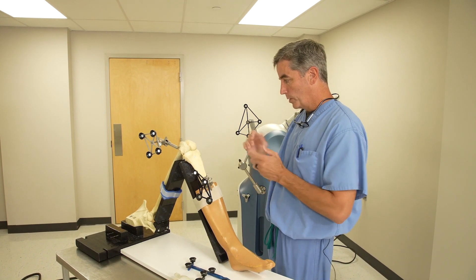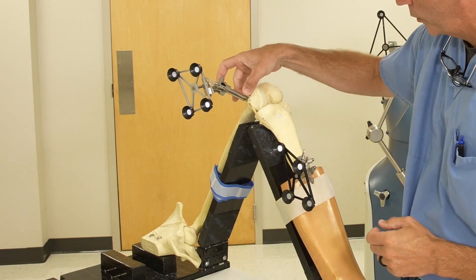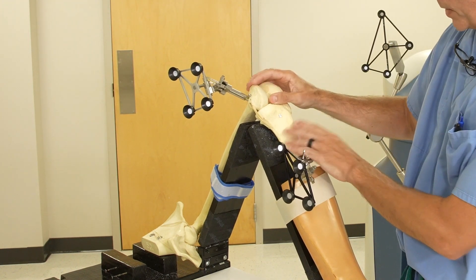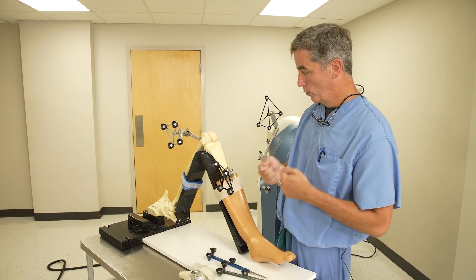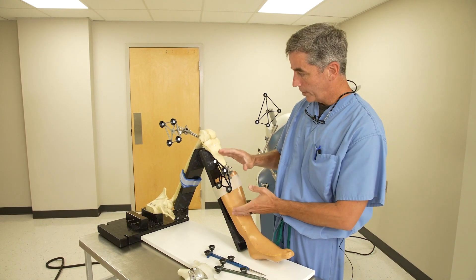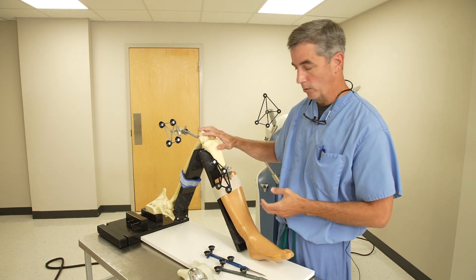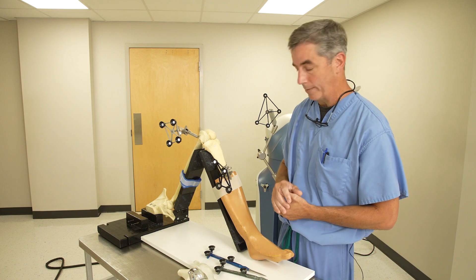So once we start the total knee and expose everything, we attach these pins — two pins here, two pins down here to the bone. So now when we move the leg, which we do during the surgery, this moves with it and maintains the orientation, or maintains the reference for the robot and the computer.